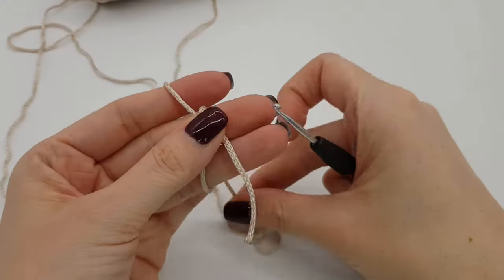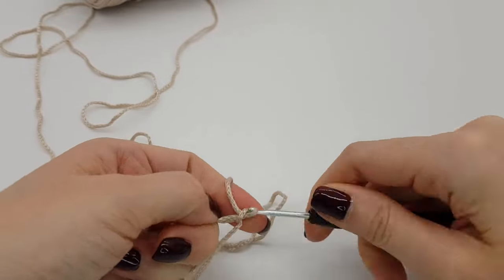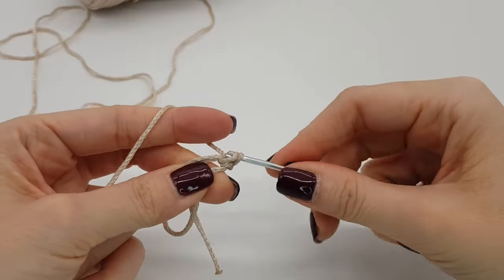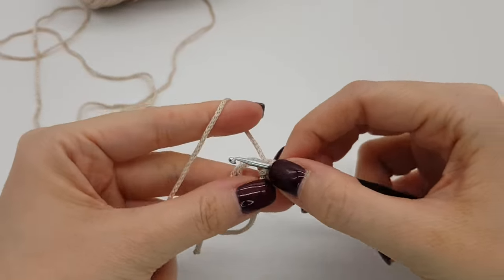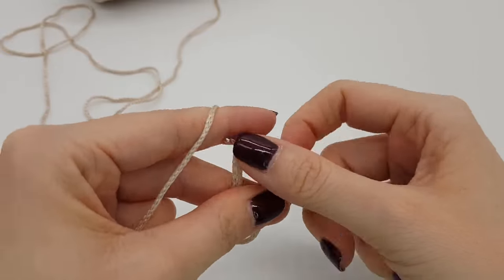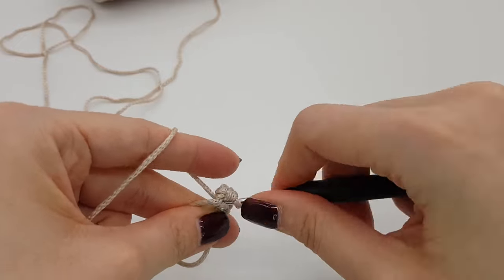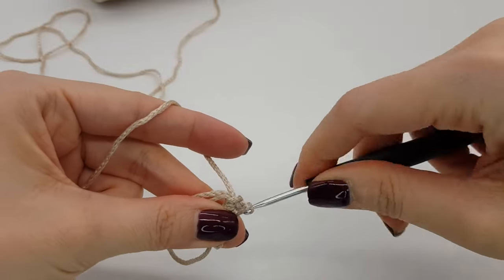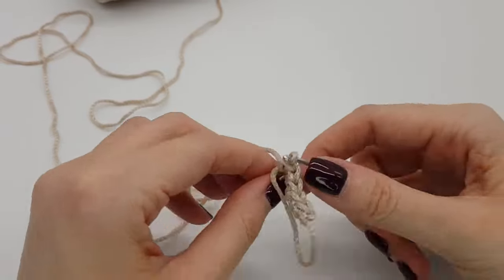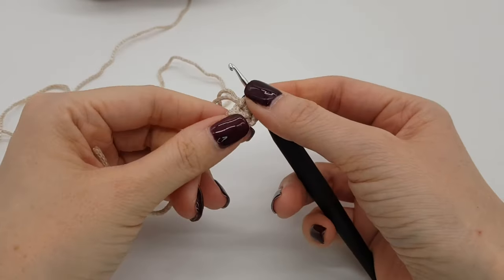So we start with the magic ring and five stitches. The first one doesn't count. One, two, three, four, and five. It should look like this afterwards and you should be able to pull the thread easily to close the ring, and it should look like this.